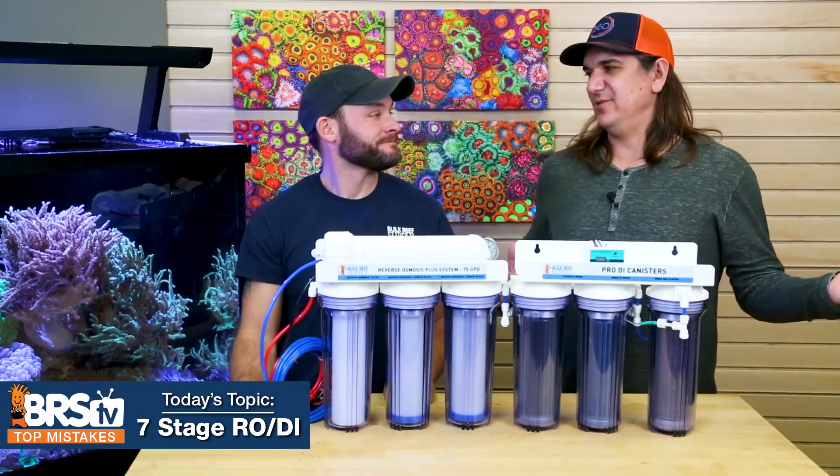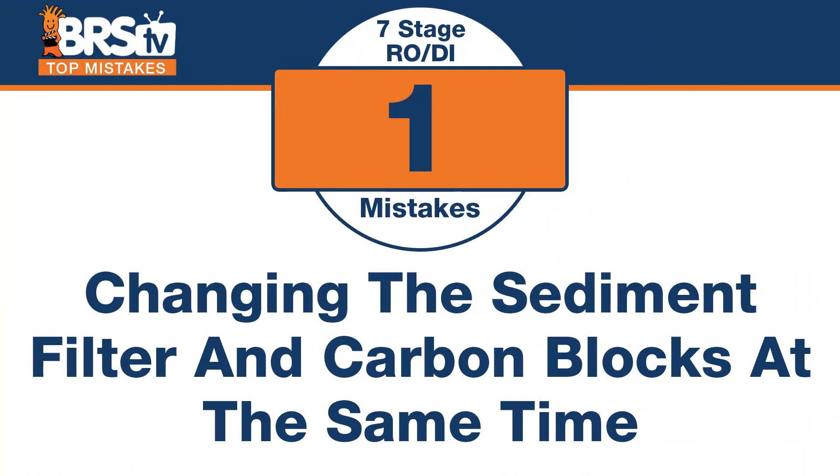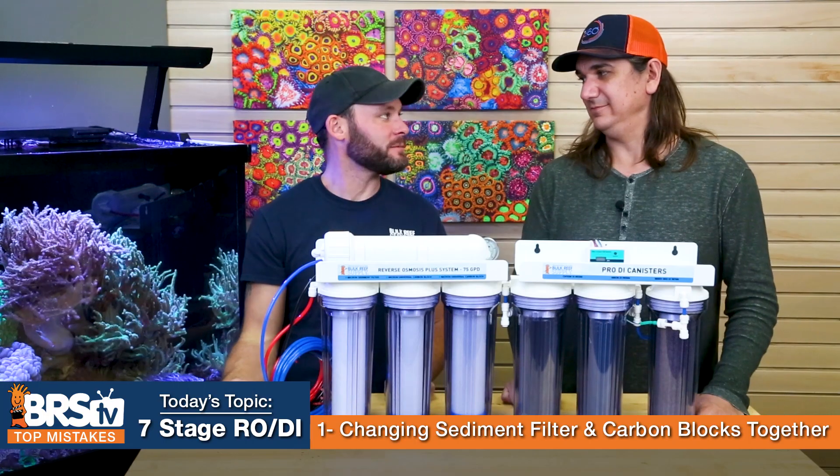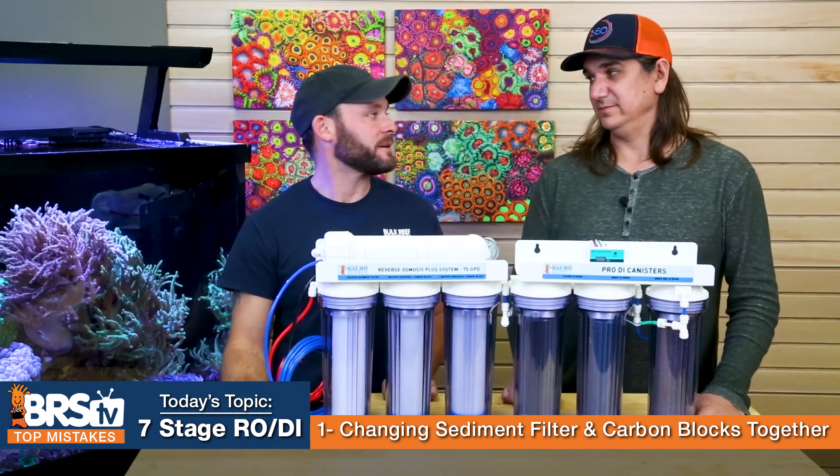Number one — I bet this is done wrong 90% of the time. The mistake is changing out the sediment filters and the carbon blocks at the same time. They make it easy because they come in a kit, but these three stages shouldn't be changed out at the exact same time.